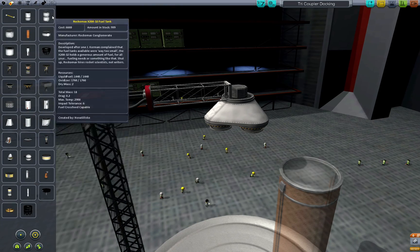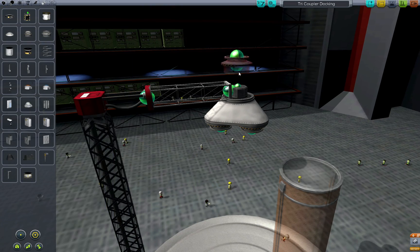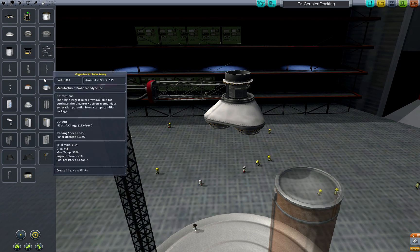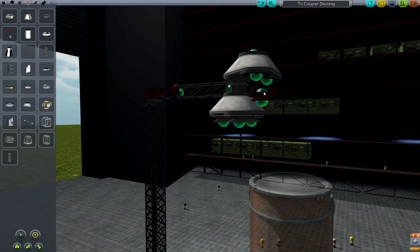The solution to that problem is to ensure that the docking ports are connected to the tricoupler directly. I create an assembly where one of the docking ports is the root or base part, then add the tricoupler and the additional ports.